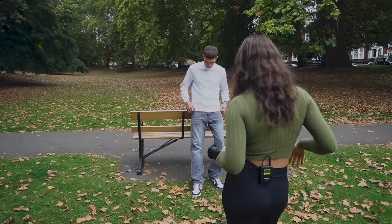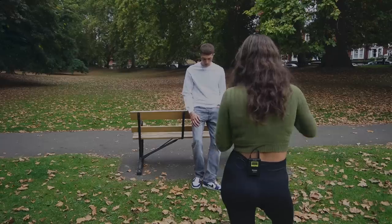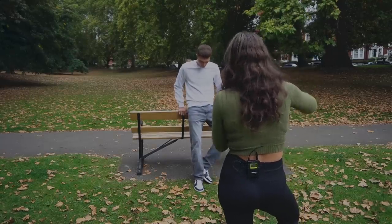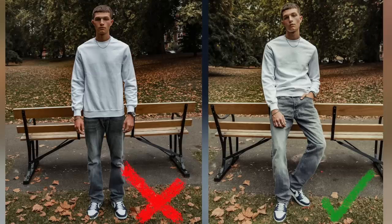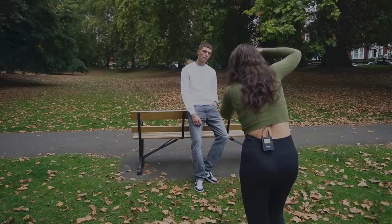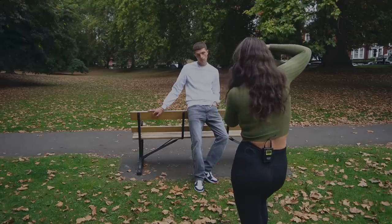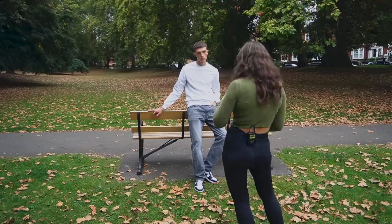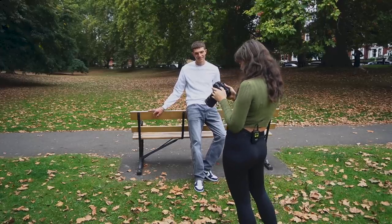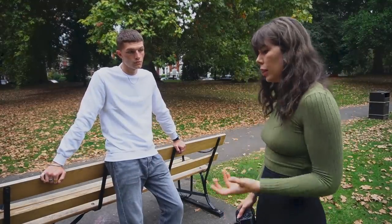Sometimes standing straight can be tricky because if your model doesn't know what to do with their arms it's just going to look very stiff. Having something like a bench is helpful — lean against it slightly. Maybe one hand in the pocket, thumb sticking out rather than hidden — that creates a nicer line with the open limbs. The key is to find poses that work; they're not always the ones that look most comfortable.